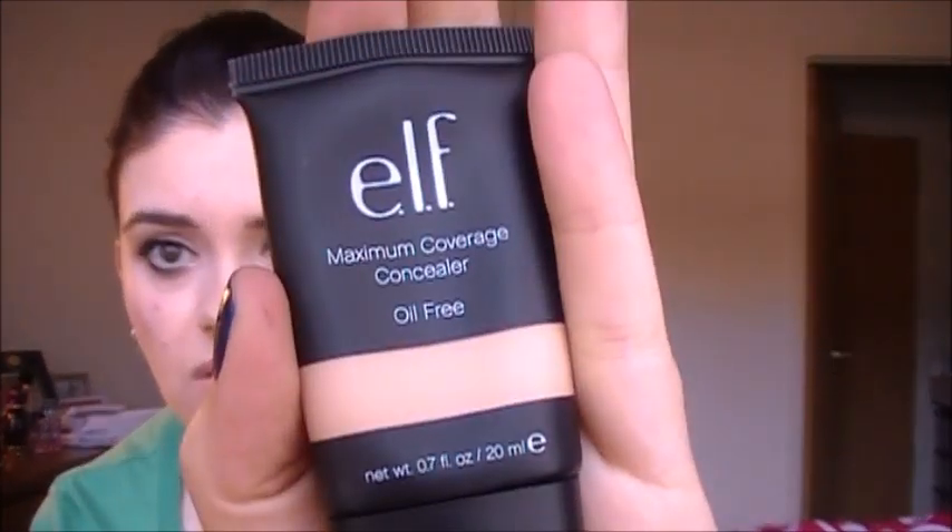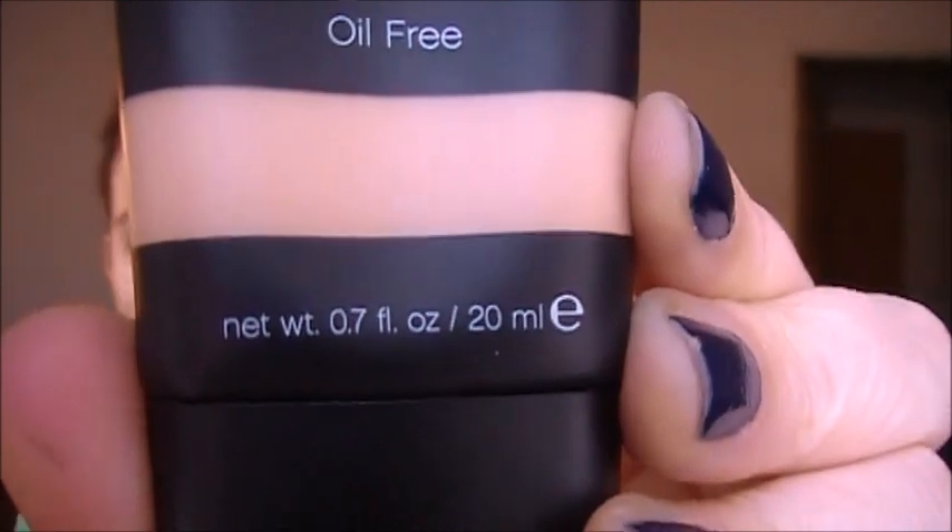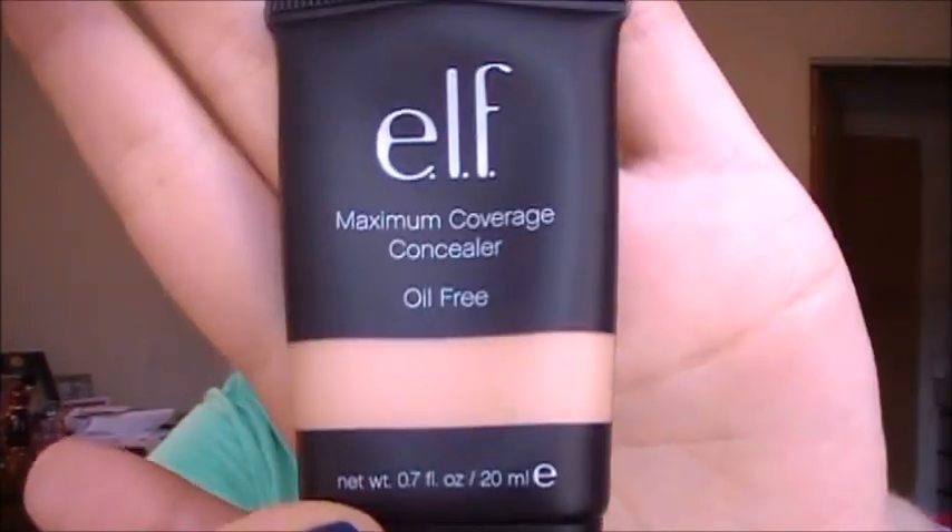This is the packaging — I absolutely love it. It's not like any other concealer packaging I've ever had. It looks like a tube of foundation, very similar to elf's tinted moisturizer packaging, which I haven't tried yet. These are three dollars each and you get a full 0.7 ounce, 20ml of product. It's oil-free. You just twist off the cap — love the cap design — and it's just a normal squeeze tube.